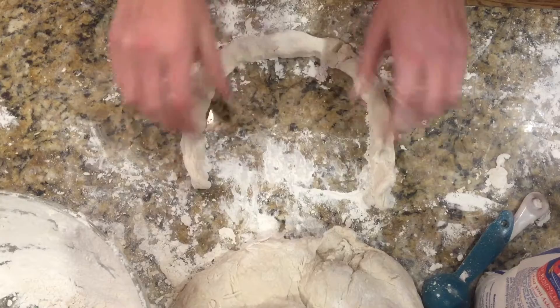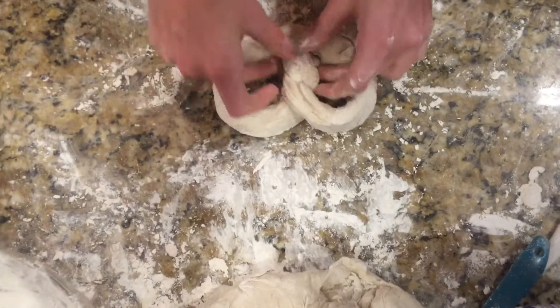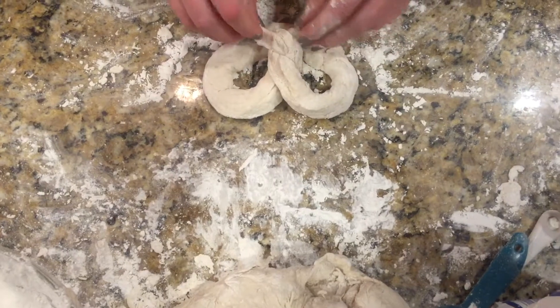Afterward, I kneaded the dough for 5 minutes and created a couple of ropes with the dough. I created the circles, then twisted the ends, then pressed down to create the signature pretzel shape.